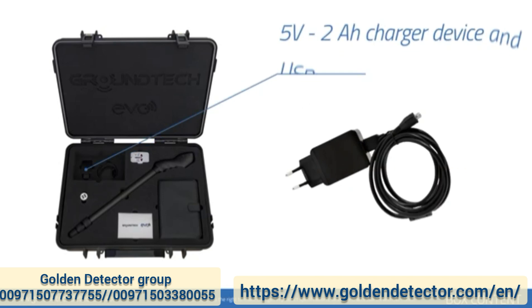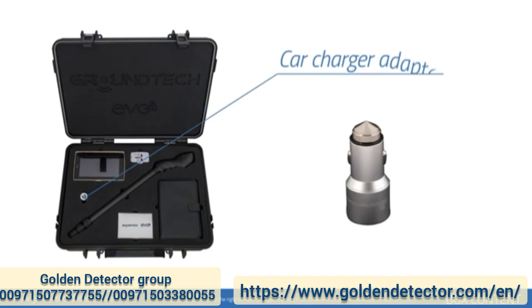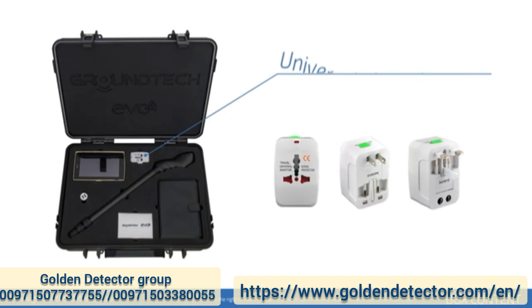A 5 volt 2 amp charger device with USB cable — charge your device only with the charger device that comes with the product. Also included: a car charger adapter and a universal plug adapter, enabling the use of your charger device with all sockets around the world.